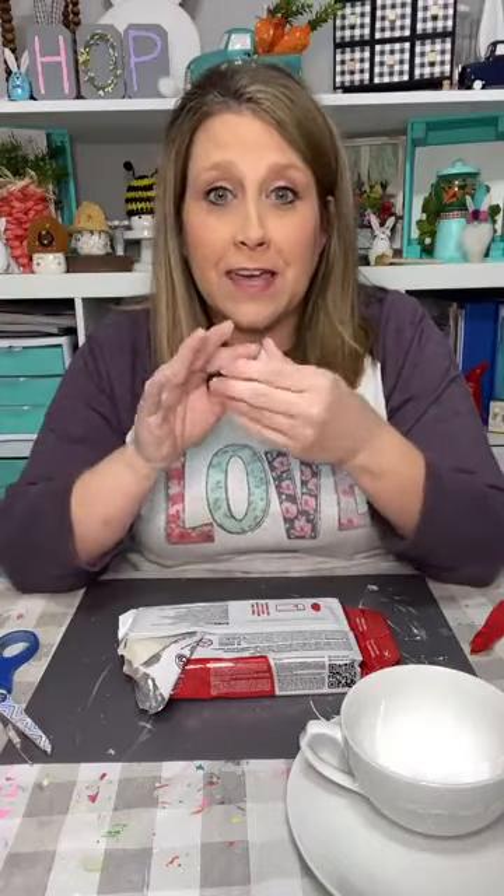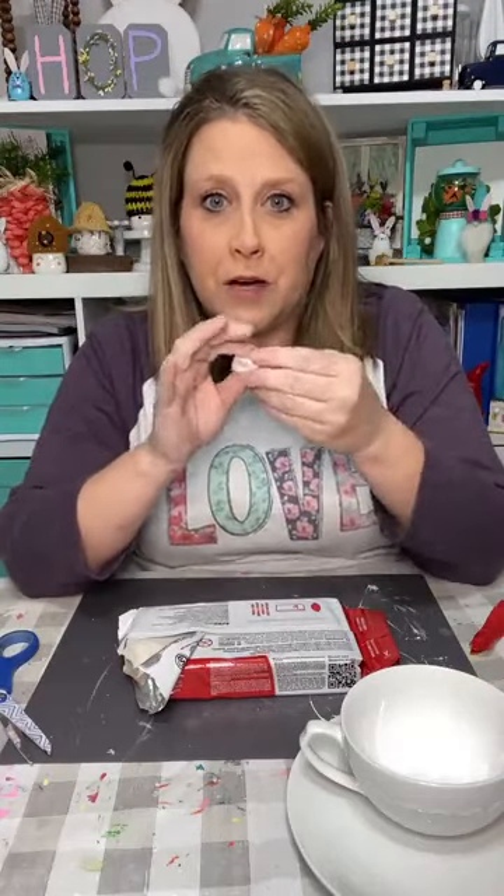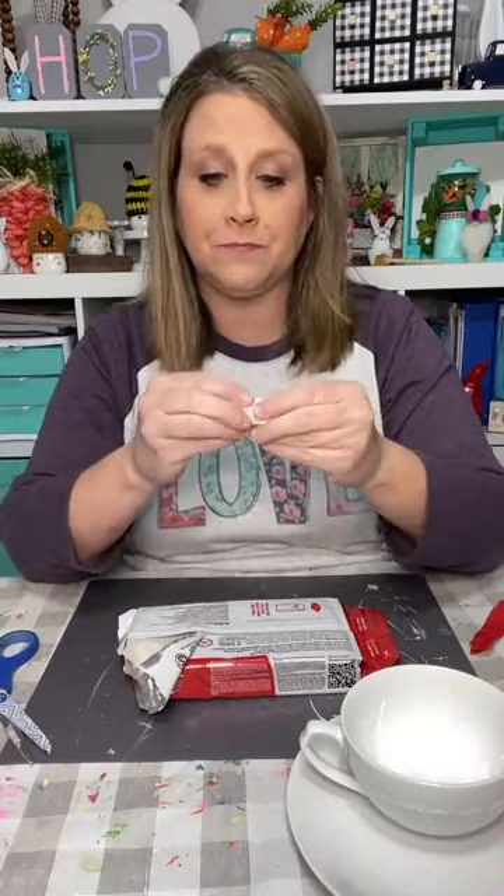I like to use stuff that I already have and use for other crafts. I'm just gonna sit here and start kneading my clay a little bit. This is air dry clay at Hobby Lobby — you can get it at Michael's too, and at Michael's you can still use coupons.